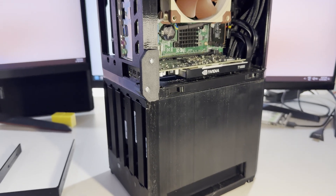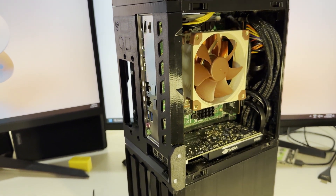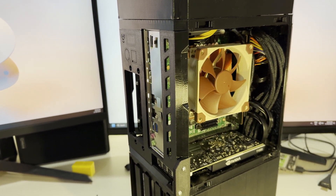So there you have it — the whole system is finished. We just have the side panels left to install.